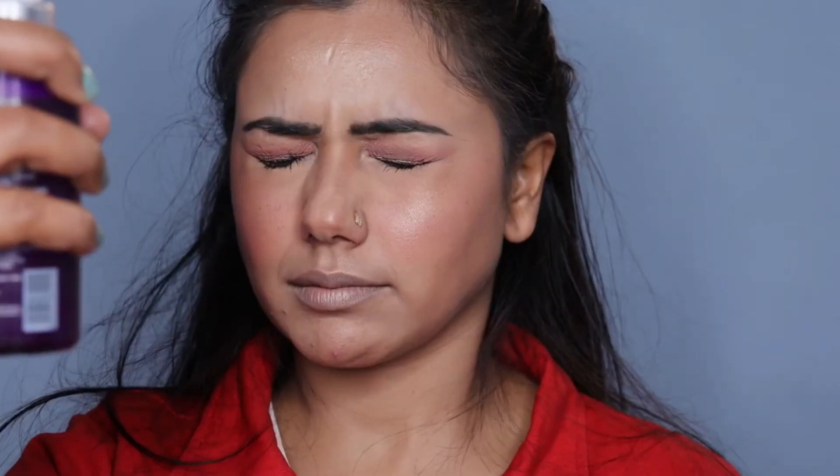Now we will fix all the makeup with makeup fixer. I am using Blue Heaven makeup fixer — I will spray it on my face and set it with the help of a beauty blender. Now we are going to fill the lips. I will use a neutral tone lipstick in the shade Turquoise Rose. I will fill the lips well.